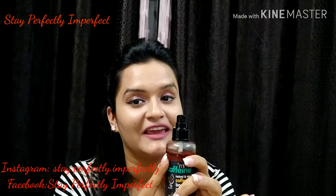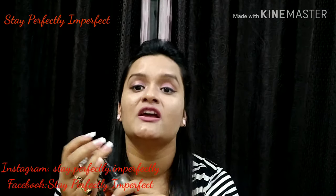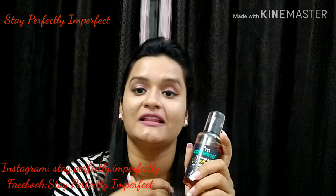It also has a pump system, so there is no wastage. It is a very good product. Now let me tell you how to use it — there are two to three methods that I follow.